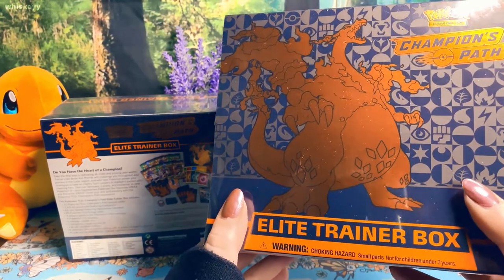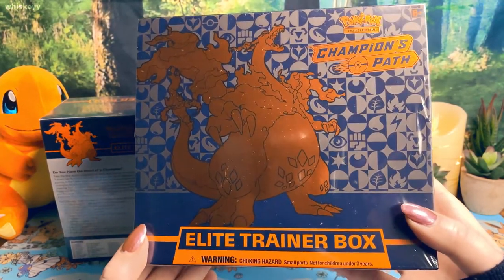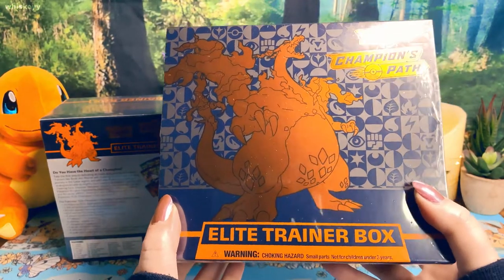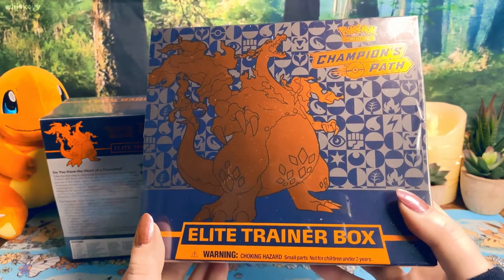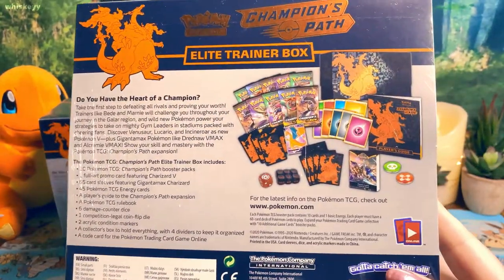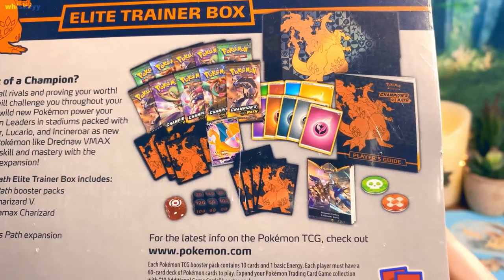Hello friends! Today we're going to be opening two Champion's Path Elite Trainer Boxes. I'm super excited about it. I've had these for a while and I still have a few more, but I picked out these two today — I just felt like they would be good ones. We are obviously trying to get the Charizard. I have a few other cards I'm trying to get, nothing too crazy, like the Alcremie V or any full art really.